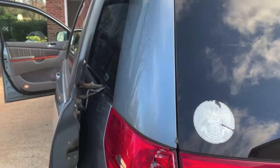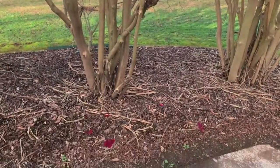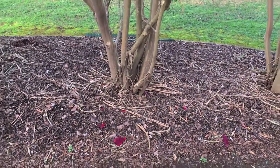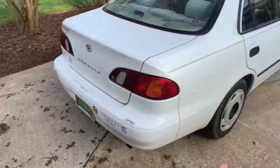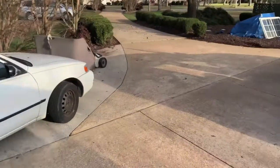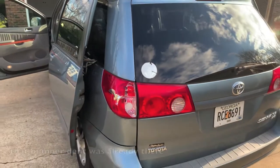I wonder if I just broke that. Yep, I was backing it up earlier to take a video and I hit these trees right here — these crepe myrtles. I've had it for less than a few days and I already broke it. I've had this car for 18 years and never got in any accident. I had this for a few days and I already busted the tail light. Goodness, that sucks.